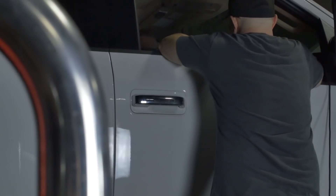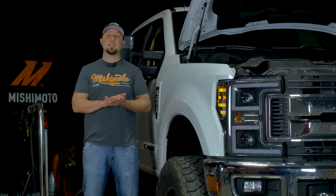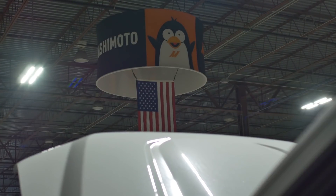We just finished up our dyno comparison between the factory OEM intercooler and our unit. Let's head over to the dyno screen so I can show you the difference between the intercoolers and explain the gains we made. I'm going to go into more detail on why our intercooler made more gains in certain areas than the OEM unit.